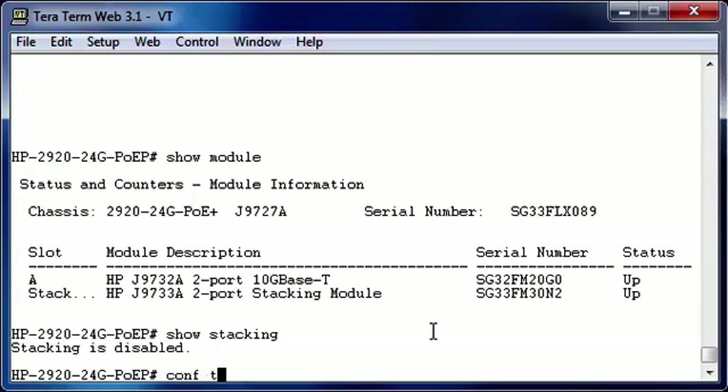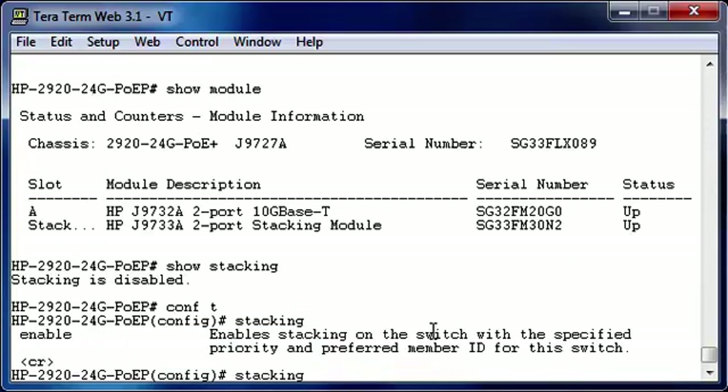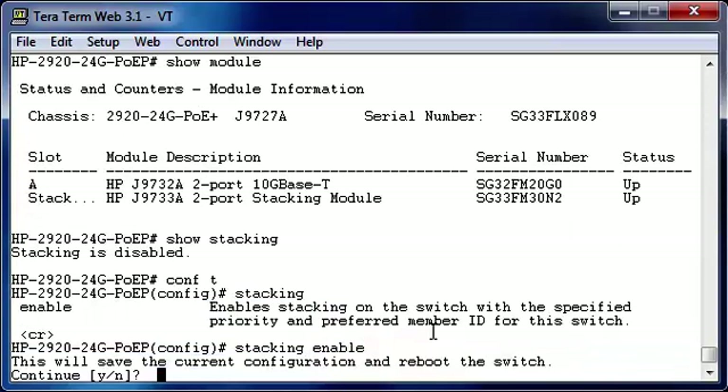So let's go into the configuration mode. Stacking — and if everything is correct we only have the option to enable it. So we're going to enable it, and then we're also going to reboot the switch. Again, we're going to show you the full reboot, so if you want to go to the next step, just forward the video.